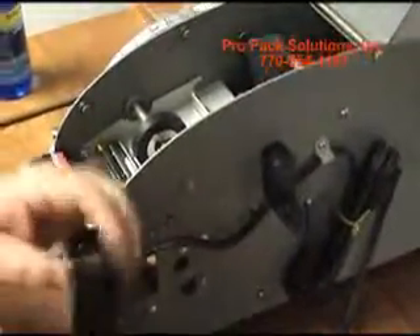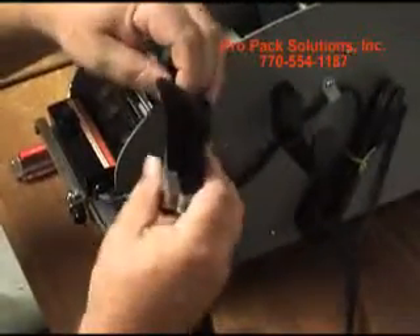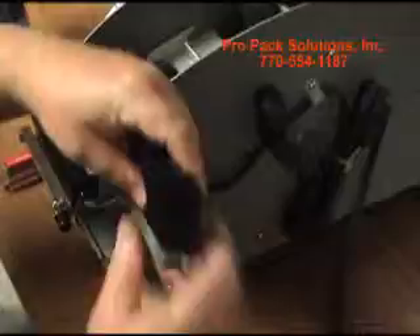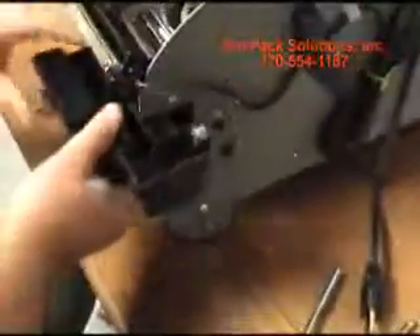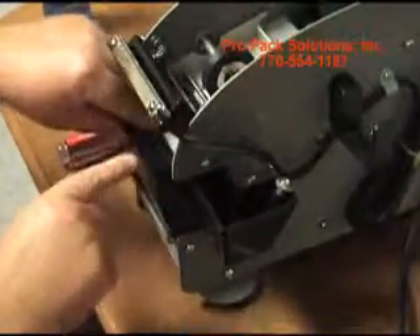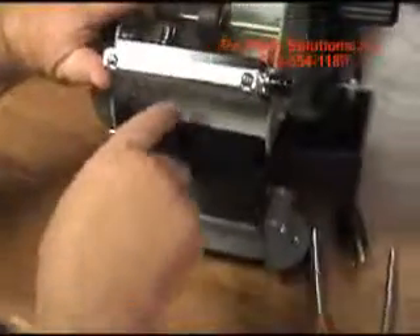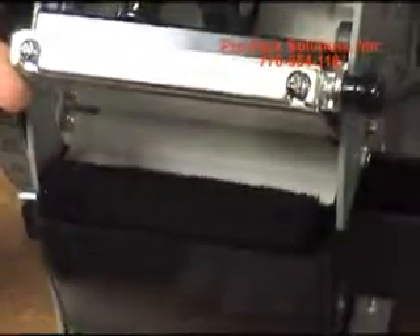The brushes are two brushes that are cut on an angle, high points to the front, and they sit in the tank like so. The tank slips into the front behind there, and when the tape comes out, it's going to come between the heater and the lower tape plate, and when it gets to the brushes, it should go right over the brushes.